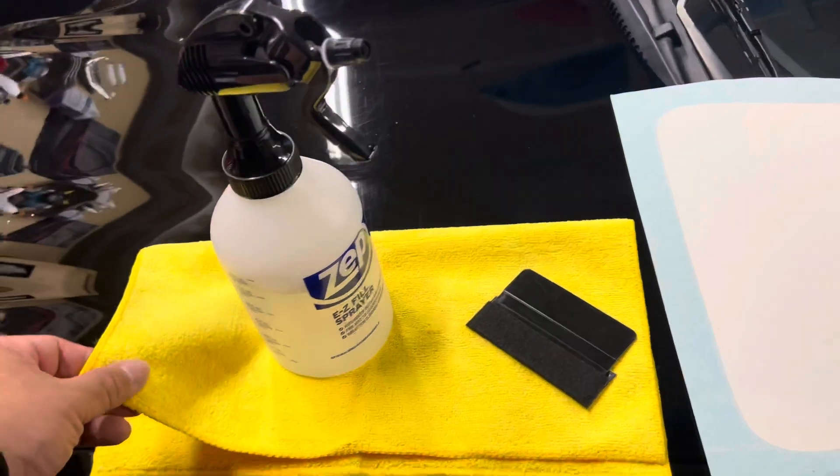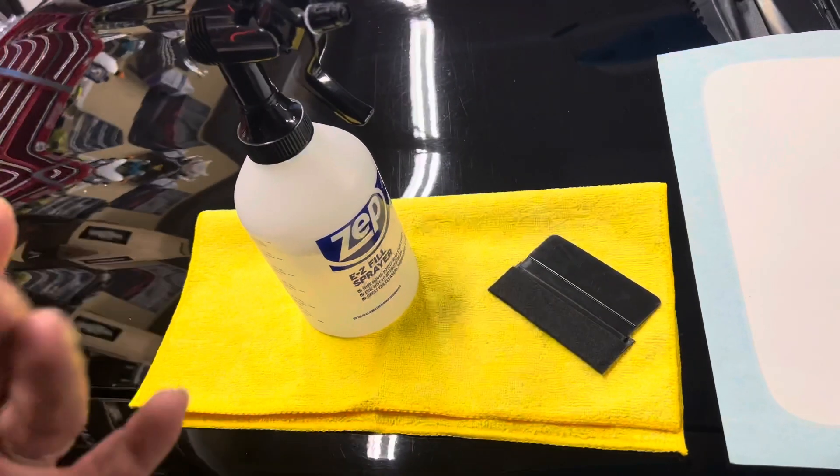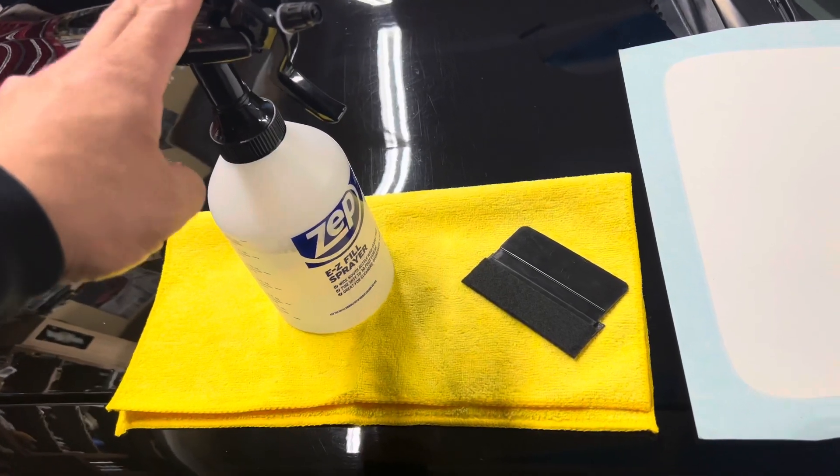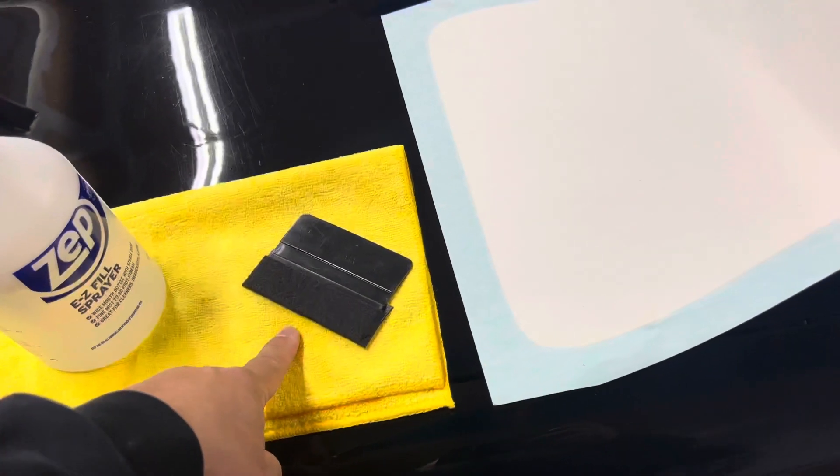Here's what you need: some microfiber cloths or whatever non-abrasive, non-linting cloths you can find, a quart of water with four drops of dish soap in it, and a felt squeegee or a squeegee with a felt cover on it. Let's get started.